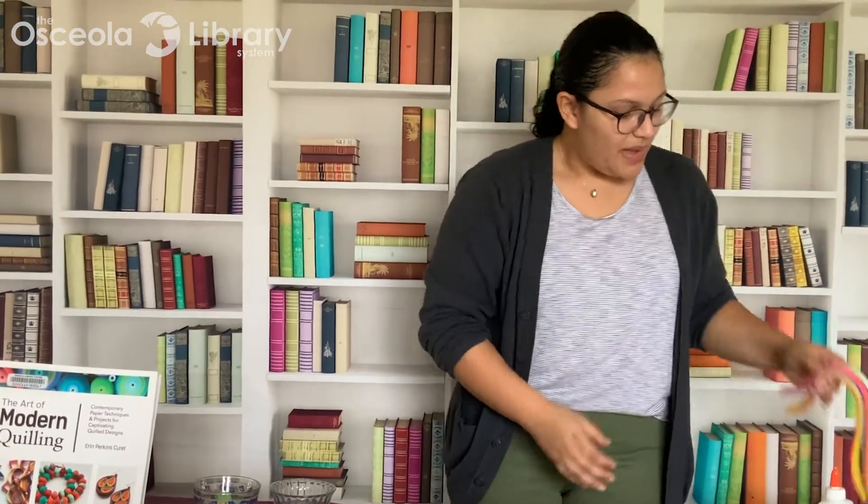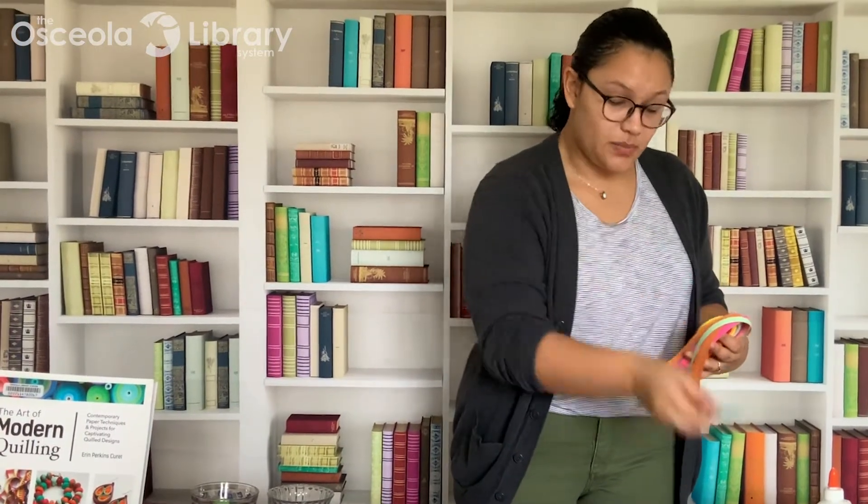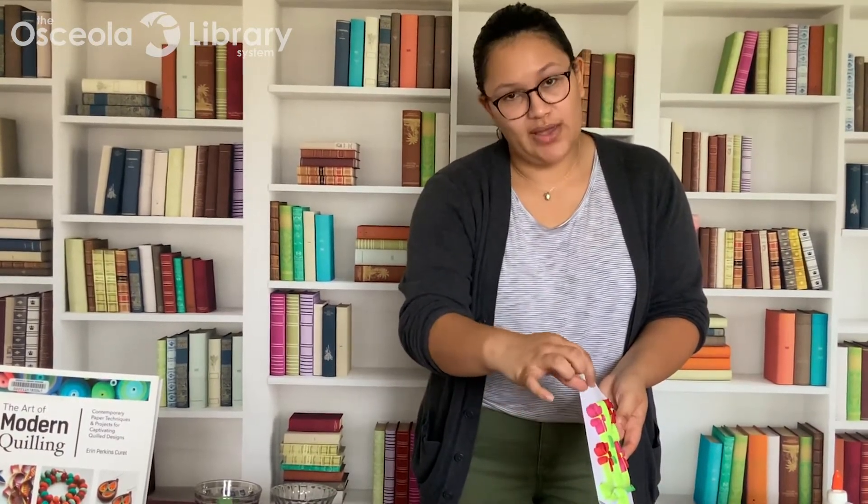You will need some paper strips. I got a pack of these already pre-cut from Amazon and it came with the little quilling tool as well, but you can definitely cut out your own strips from colored paper that you have at home. I would recommend keeping it to about one fourth of an inch of thickness — that's the same thickness I used for this project, so it's quite thick and it'll be easier to maneuver.